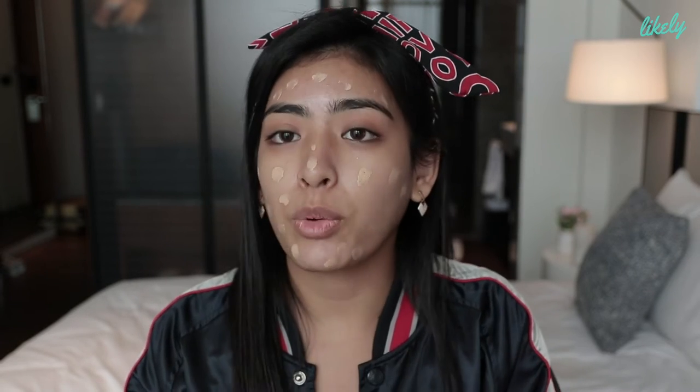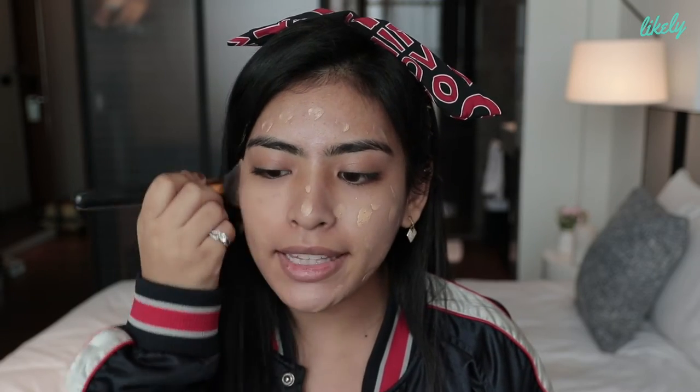What I usually start with is of course my makeup base. I don't put much — I just put literally tiny dots on my face. For foundation, I normally just put one pump. Foundation is like your soulmate: when you find the right shade, you're gonna have to stick with that shade. Make sure when you blend your foundation it's in circular motion, and make sure you blend it evenly.